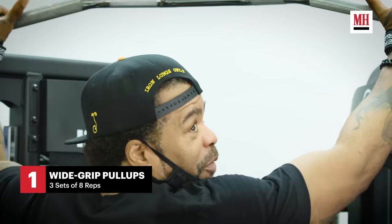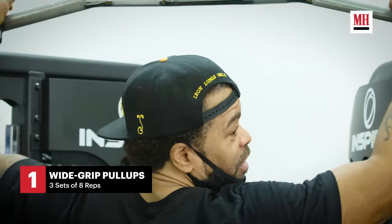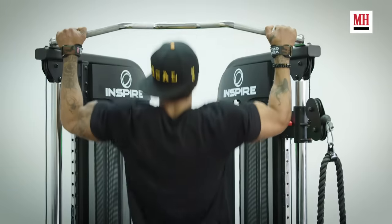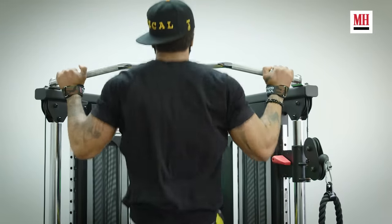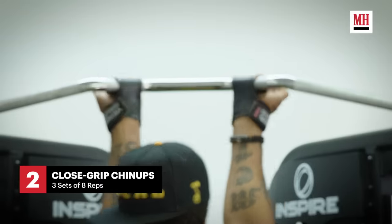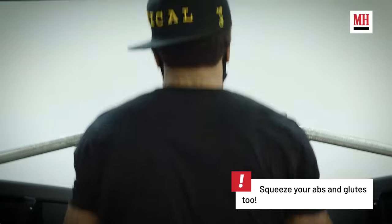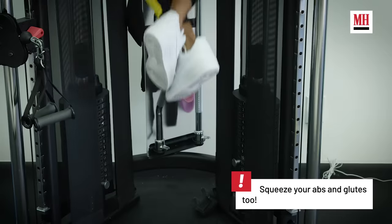Some people like to start from the top — that's cheating. You have to start from the bottom. When I'm doing wide grips, I always squeeze my shoulder blades. That's what I'm always trying to squeeze when I do back workouts. You want to try and pinch those shoulder blades together like that.